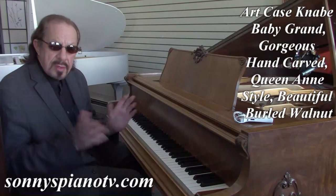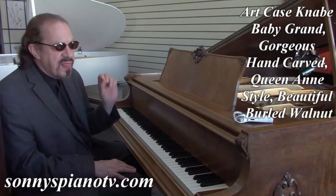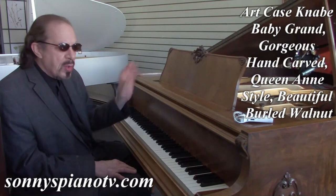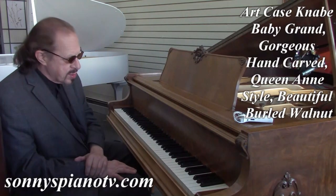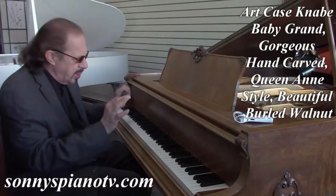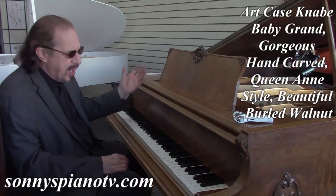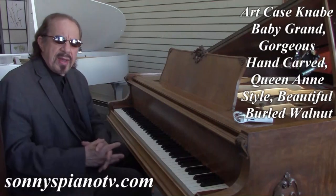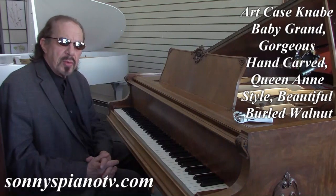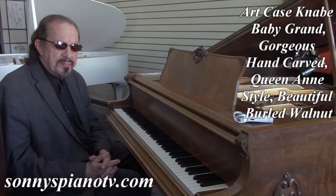So, once again, what do we have? 1930 Knabe. This is the golden age of American pianos. This was redone a few years back and it came out beautiful — beautiful walnut, and beautiful hand carvings all around the piano, around the case, on the legs, and the pedal lyre. This piano is going to make some statement. It's not only a beautiful work of art, it's a beautiful instrument too. So if you're interested, call me. Thanks for watching.